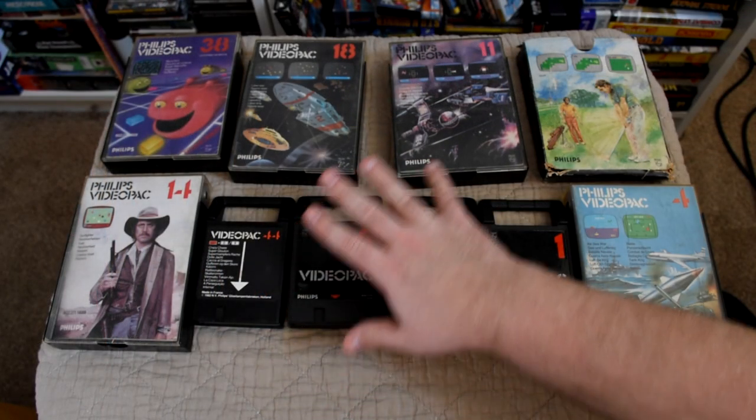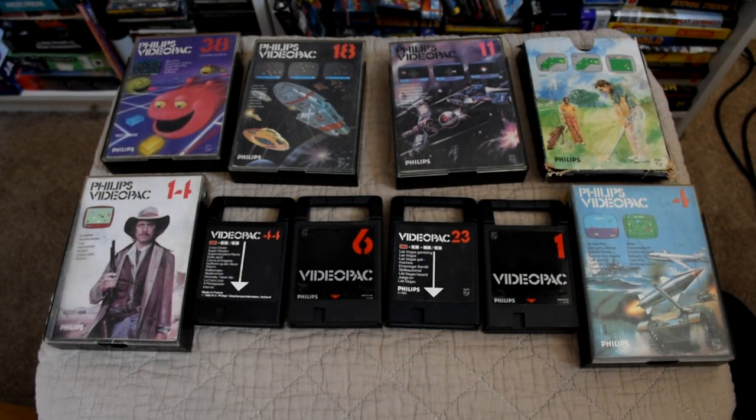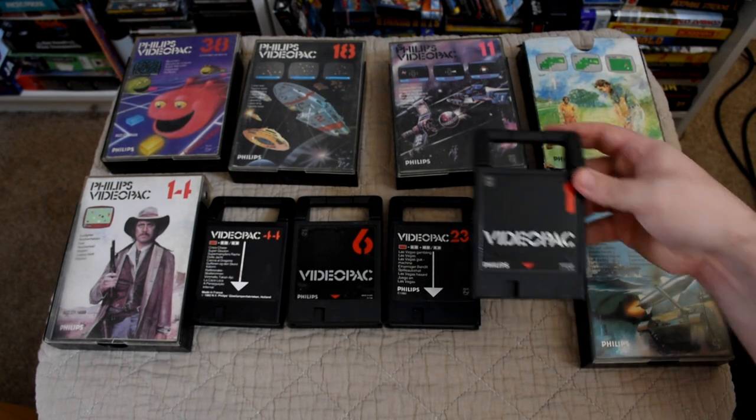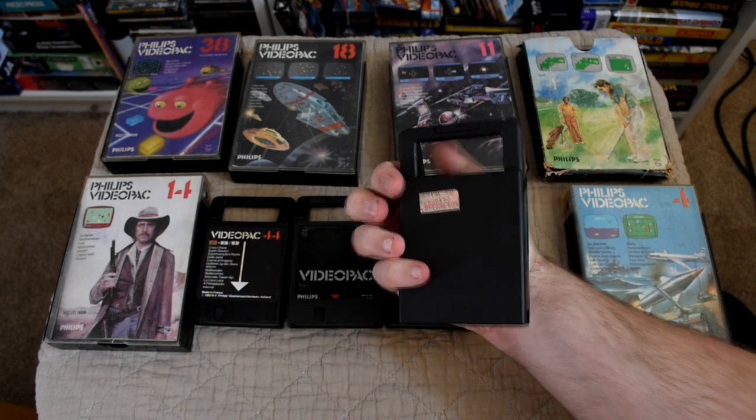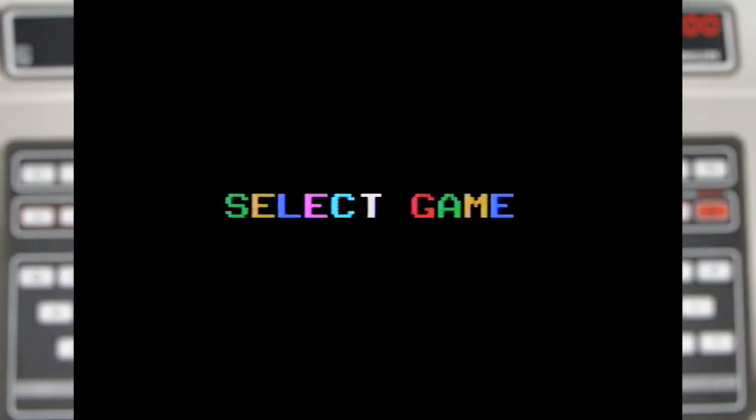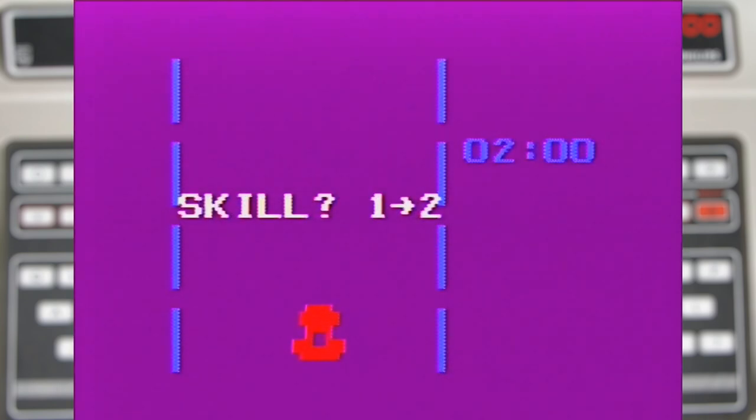I have about 10 games in total for the machine so let's check out a few to get an idea of the good, the bad, and the surprisingly interesting. Let's start with cart 1, which is a complete mystery as there's no name on the cart at all, so without the book you just have to start it up and randomly press buttons till you get a game — though more often than not the number keys seem to be the main input method.